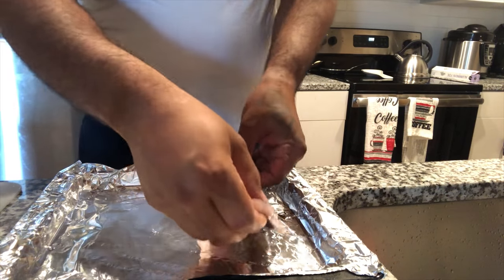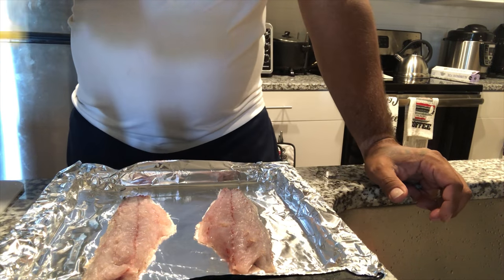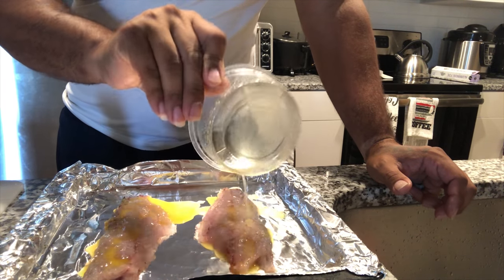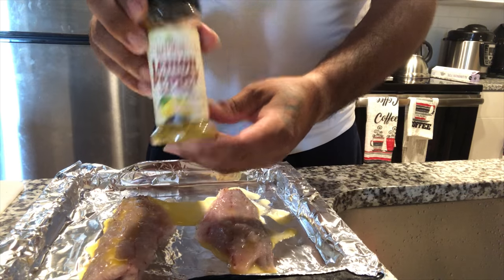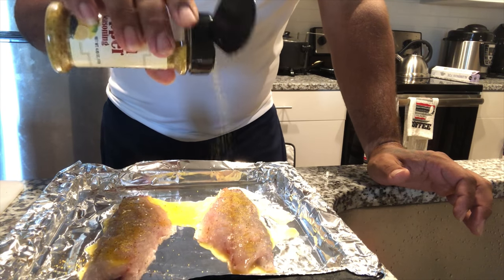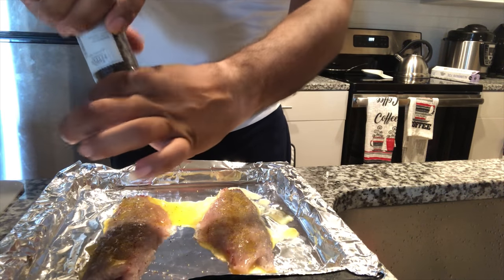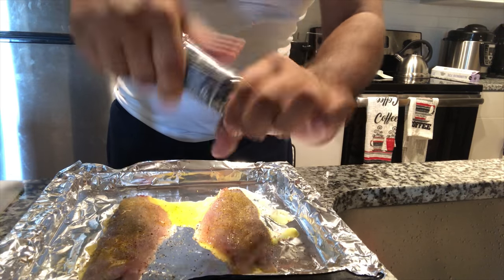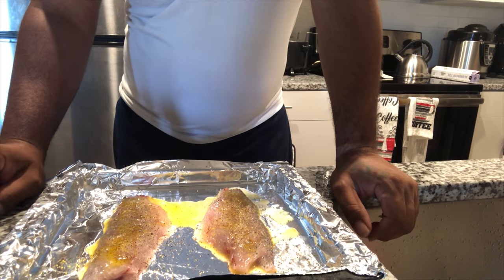So what we're gonna do, we're gonna lay down the fillets right here with the skin on the bottom. We're gonna toss some butter on top. We're gonna put some lemon pepper — yeah, lemon pepper. Second one we're gonna do some black pepper. And that's about it. This is just basic seasoning and I just put it back in the aluminum.